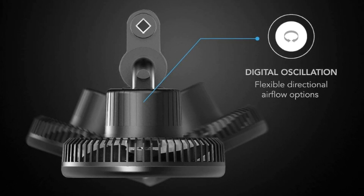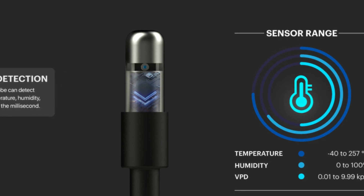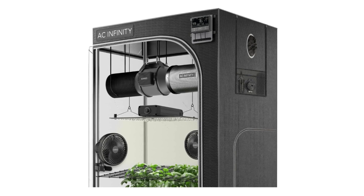Number 7: Precise Detection. The thermal alloy probe can detect changes in temperature, humidity, and VPD down to the millisecond.